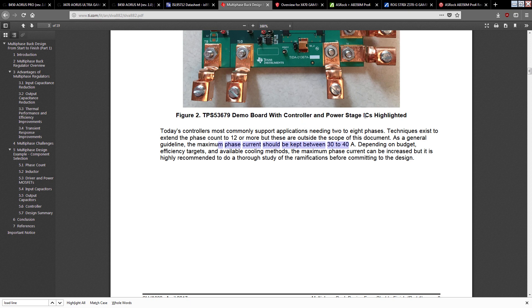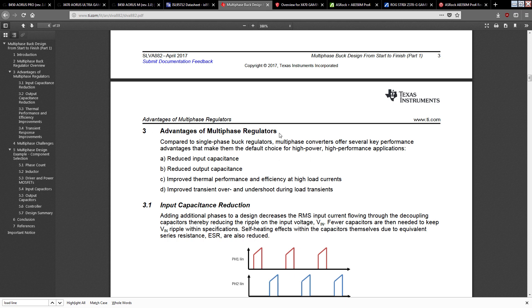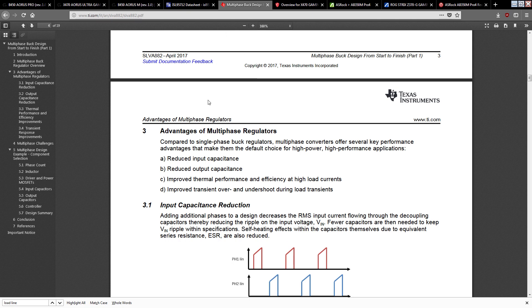Today's controllers most commonly support two to eight phases, with techniques to extend the phase count to 12 or more. As a general guideline, the maximum phase current should be kept between 30 to 40 amps — exceeding that requires a thorough study of the design ramifications. Basically, you generally don't want to make one massive phase. The advantages of multi-phase regulators include: reduced input capacitance, reduced output capacitance, improved thermal performance and efficiency at high load currents, and improved transient overshoot and undershoot during load transients.